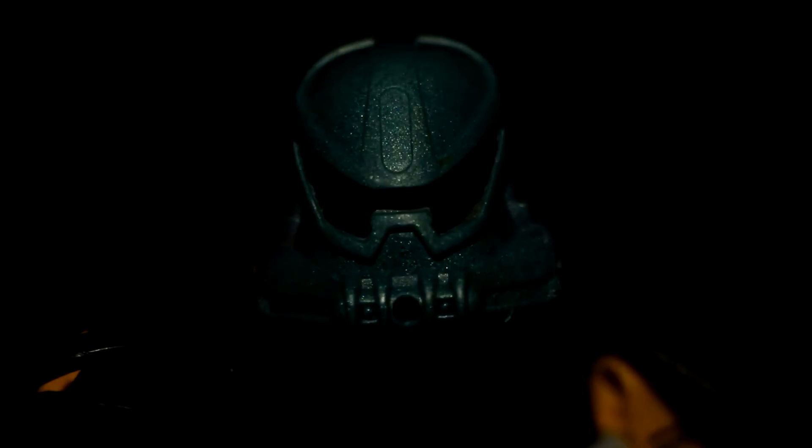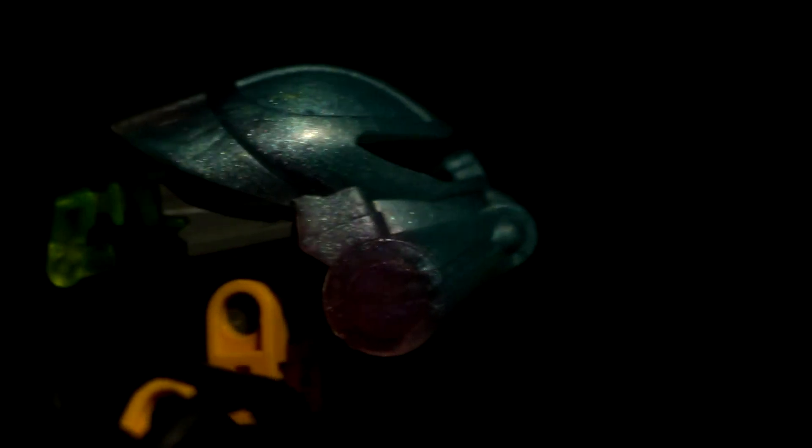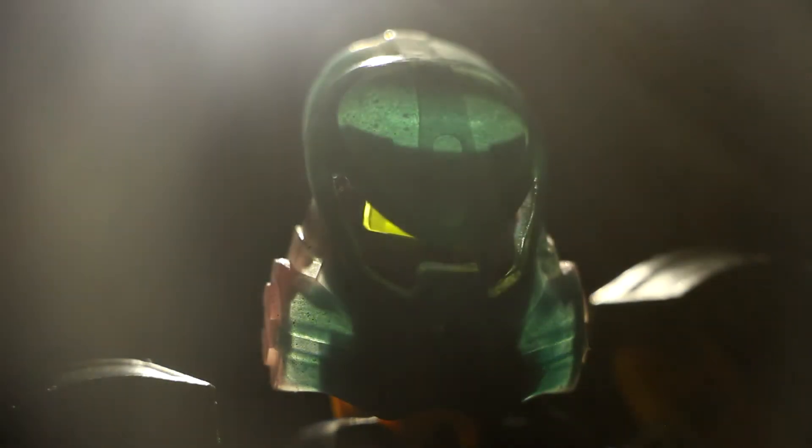My buddy Forest Demon makes custom Bionicle masks with his own colors and such. I purchased two: a Kanoe Hoona and a Kanoe Anika, both with different styles going on with the colors. The first one I got was the Kanoe Hoona, the Mask of Concealment.